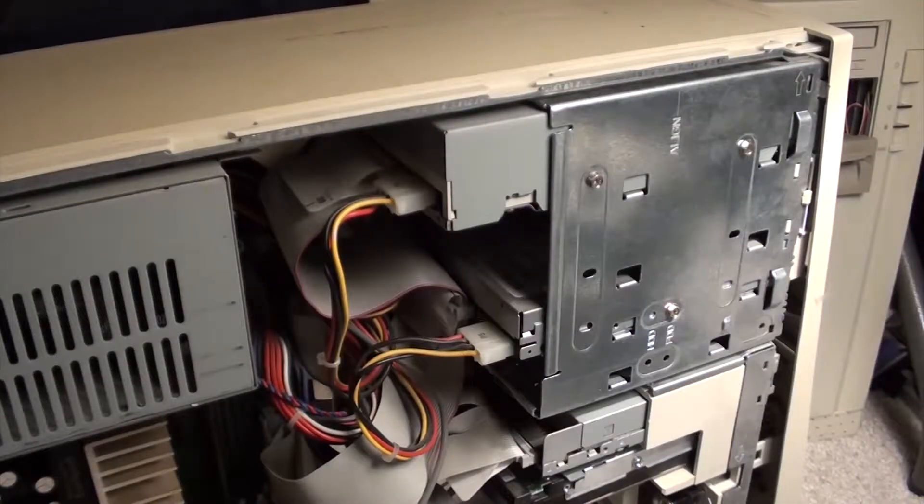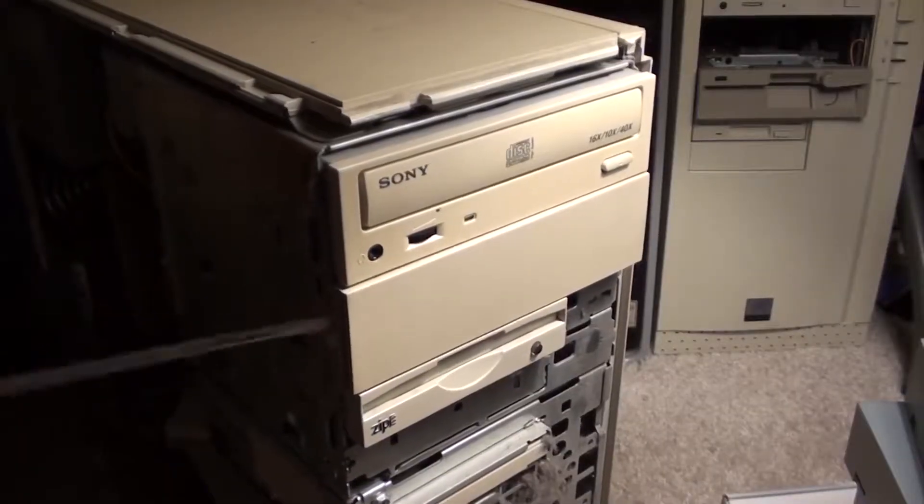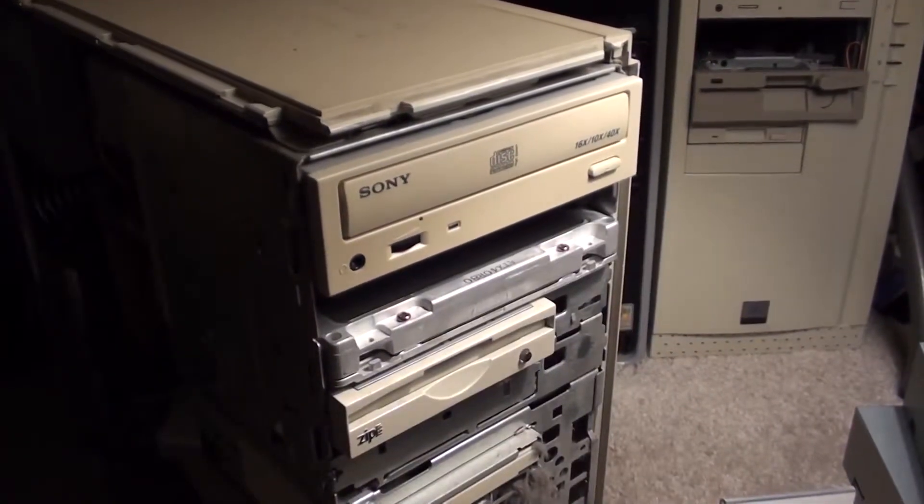And if you got a dual drive setup, you're gonna have to get your secondary out of there if you want to fit this big boy in there. It's so big, you gotta put it in the front. It's so fat, it almost didn't fit.